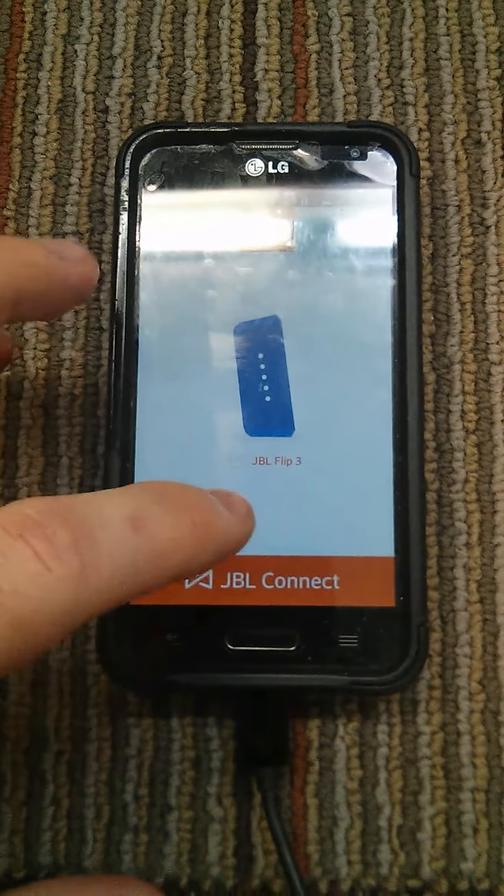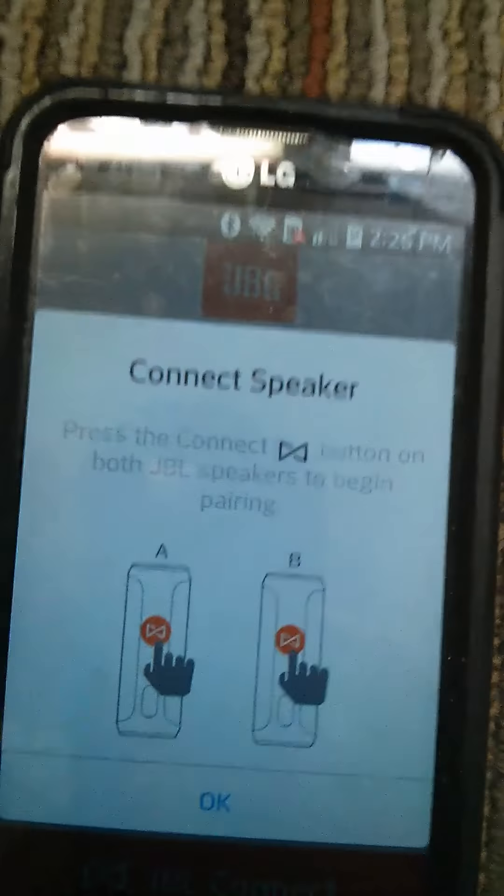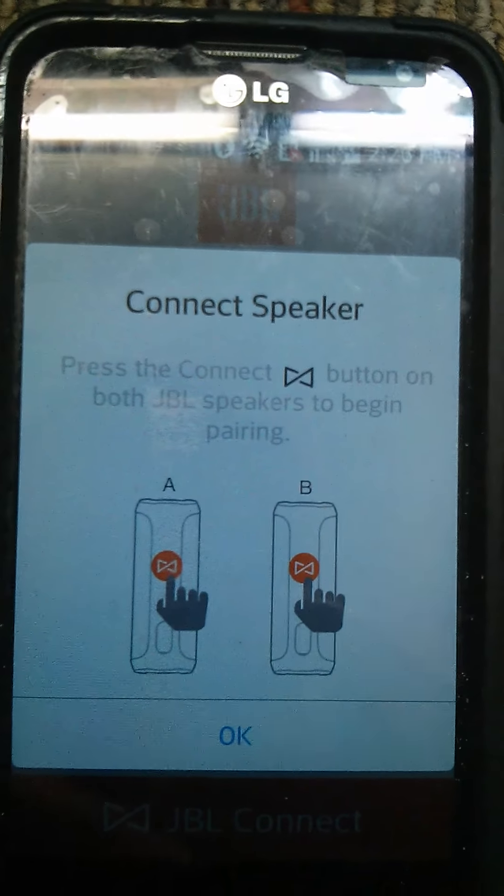The speaker just updated itself, and now I'm gonna plug in my nice red one — it looks a little pink here. As I said in my last video, I'm gonna click JBL Connect, click OK to connect, and press the connect button.